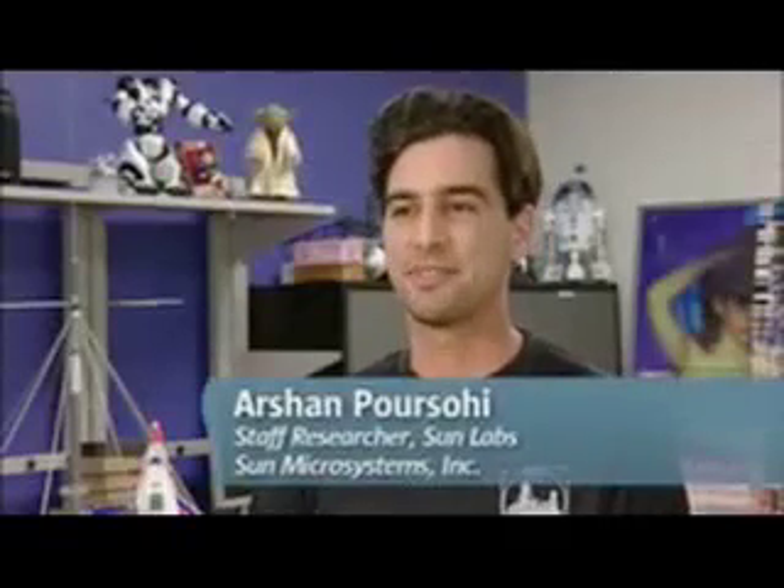My name's Arshan Pasohi. I work at Sun Labs. I've been working on the Sunspots project for a little more than a year now, and most recently I've been putting Sunspots into the black box.